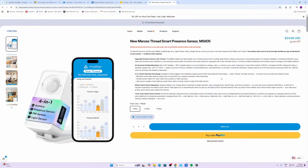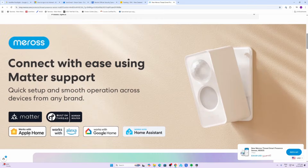The Miros MS605 is selling at $34.99 USD. It includes three sensors: the millimeter wave, infrared, as well as a light sensor. It works with Apple Home, Amazon, Google, and of course Home Assistant, operating on Matter over Thread.